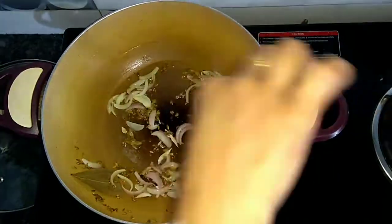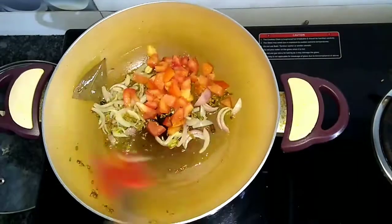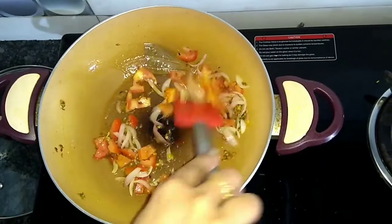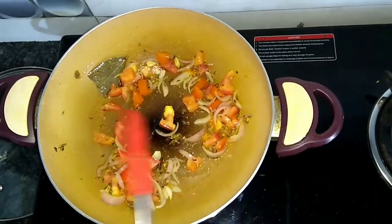As the onions are golden brown, we will add tomatoes and cook them too. You can use chopped tomatoes or add a puree as well.